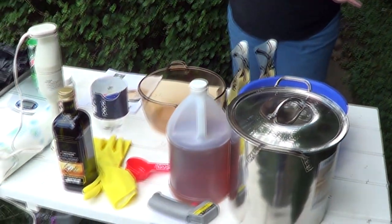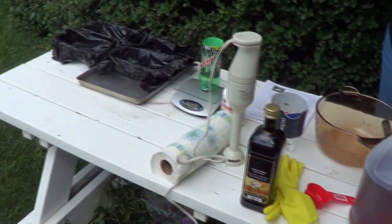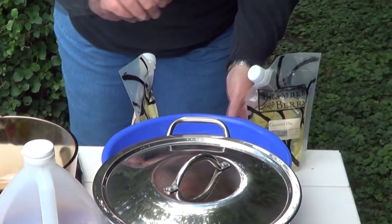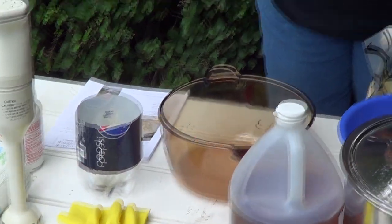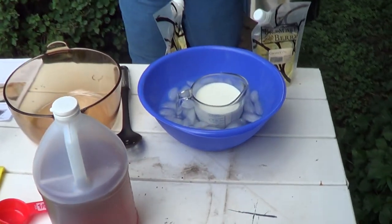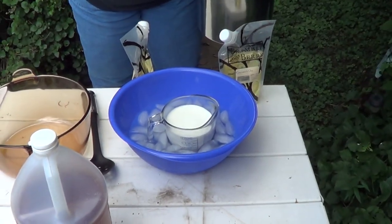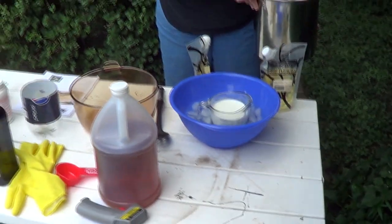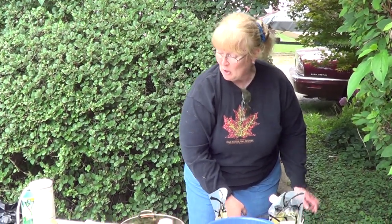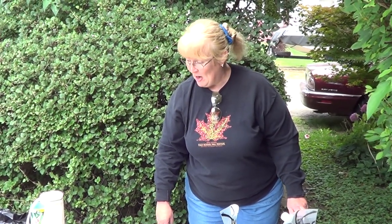A wonderful soap that we'll use to bathe with, with all natural ingredients. We've got coconut oil here that we're going to use. We've got olive oil here that we're going to use. And chilling in this bowl of ice, we've got some whole milk. We're going to make a wonderful whole milk soap. And a big shout out to the Cold Antler Farm who provided the recipe.